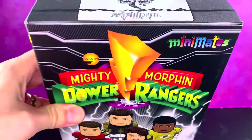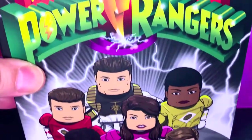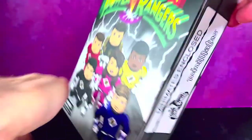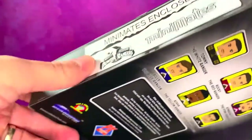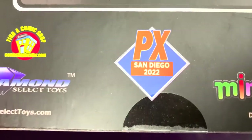What up folks, I am UltraZillian and I have a review of Diamond Select Toys Minimates Mighty Morphin Power Rangers San Diego Comic Con Exclusive — PX Previews, San Diego Comic Con 2022.